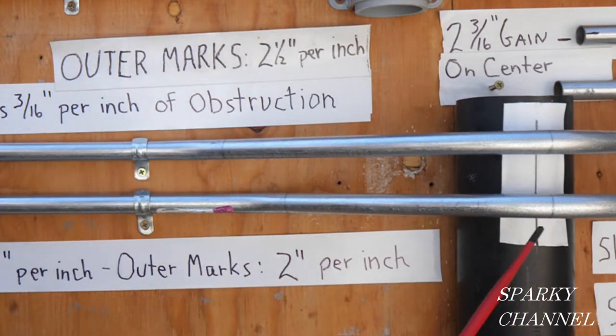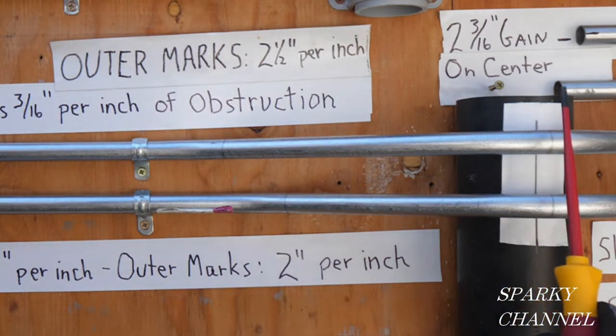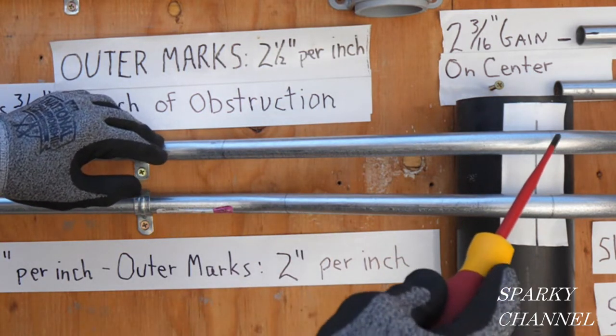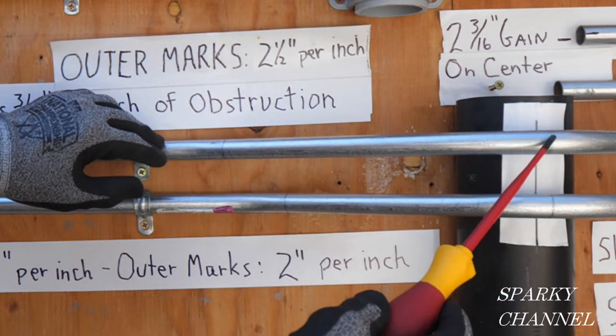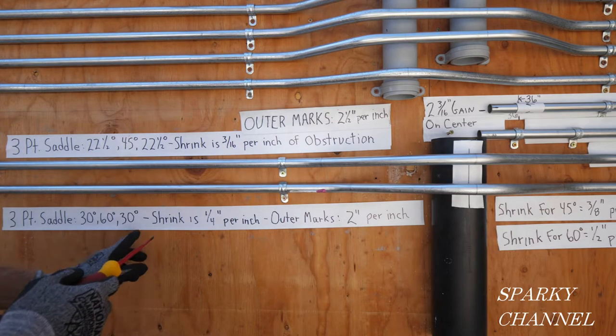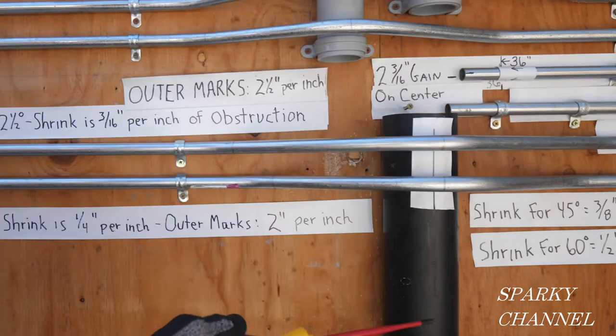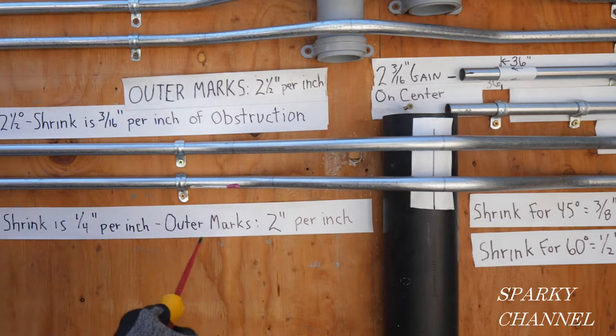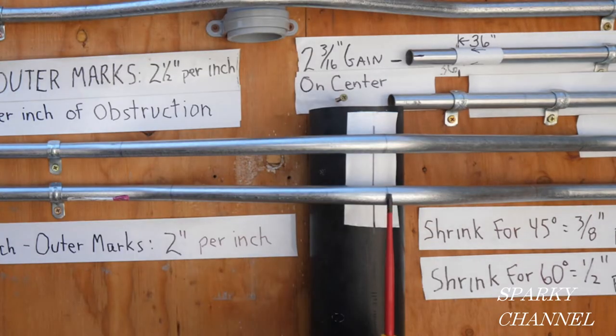This mark happens to be 36 inches, but when you make your center mark you've got to add on the three-quarters of an inch, so you put your first center mark at 36 and three-quarters. For the 30-60-30, shrink is quarter inch per inch, so for four inches that would be one inch. This center mark is at 37 inches — that's 36 inches plus one inch for shrinkage.